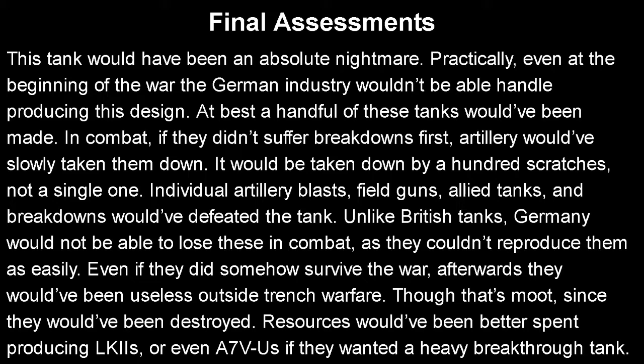British tanks — oh no, they lost five Mark 5s in combat — it's alright, they'd have more by the end of the week. Germany, on the other hand, if they lost even one of these tanks, it would be a massive loss they couldn't afford. And let's say they did survive the war — afterwards they would have been useless because there wasn't any trench warfare, though that's a moot point since they would have been destroyed after the war anyway. Honestly, resources would have been better spent producing the LK2.